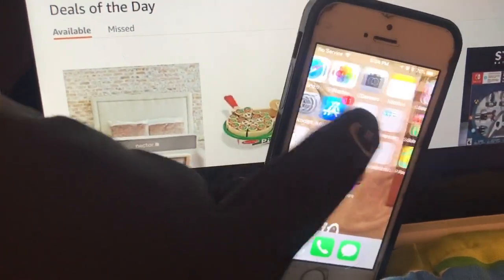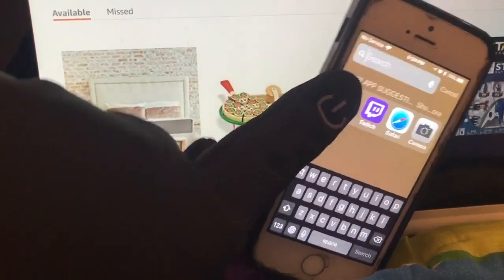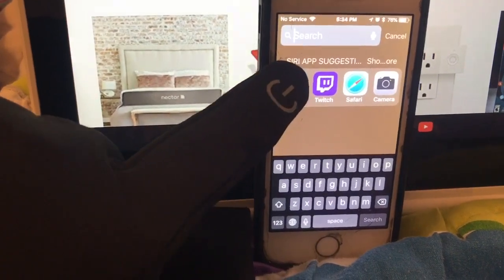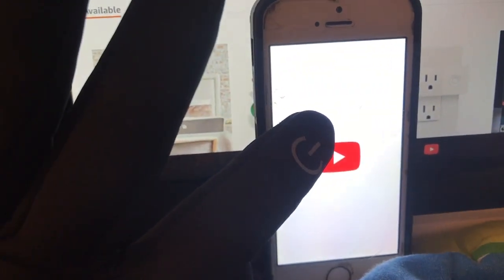So I wanted to show you — they do work. I'm doing this with my left hand. I'm not left-handed, but you can see it works with the phone. Let's go this way and I want to go to my YouTube. I'm trying to do this one-handed. There we go. I don't normally use my left hand, so it works.